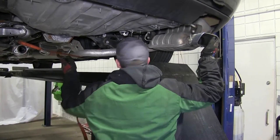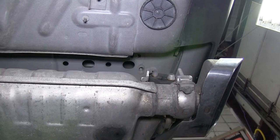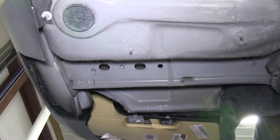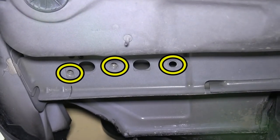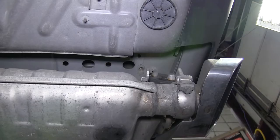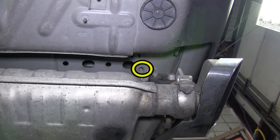Now we'll go ahead and point out the attachment points. There will be a total of six attachment points, three on each side. On the passenger's side, the forward attachment and center attachment are pre-drilled holes in the frame by the manufacturer, and the rear attachment is a weld nut built into the frame by the manufacturer.